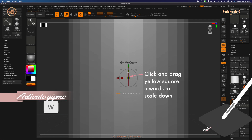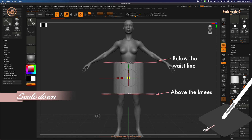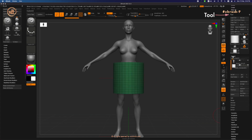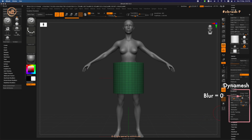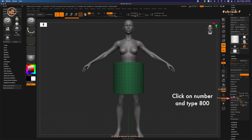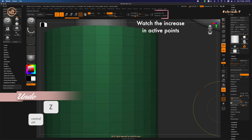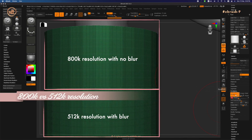Press W to turn on the gizmo and scale it down to fit the model just below the waistline. Now increase the resolution of the cylinder so that our mask can be as smooth as possible. Turn on Polyframe by pressing Shift+F. Go under Tool, Geometry, DynaMesh — turn off Blur and increase the resolution up to 800k so that the pixels look smaller. If you use a lower resolution, for example 512, the squares will look bigger.